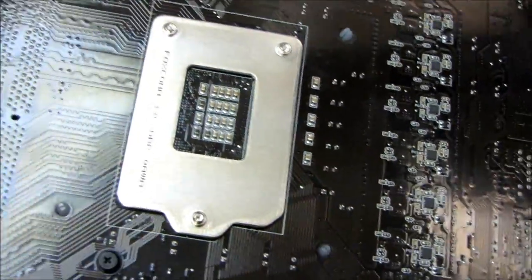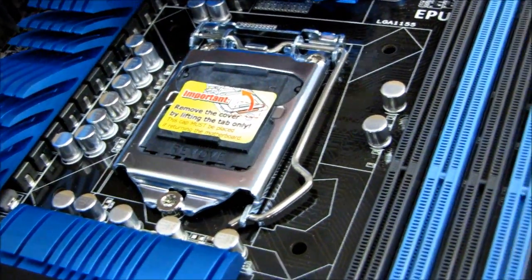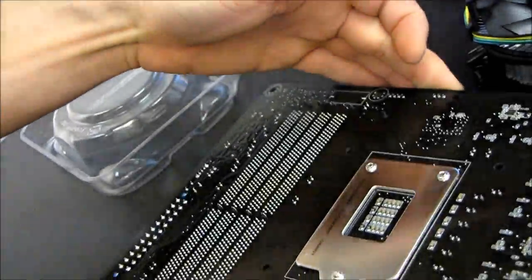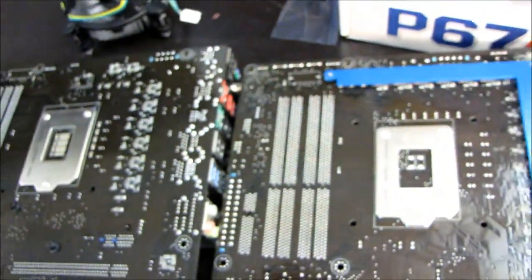The stock cooler uses the same plastic push pins as LGA 1156, and we even have the same hold-down mechanism and the same back plate. I'm going to flip the board over again — and the same black back plate that we found on LGA 1156. These are using exactly the same hardware on the back of the board.